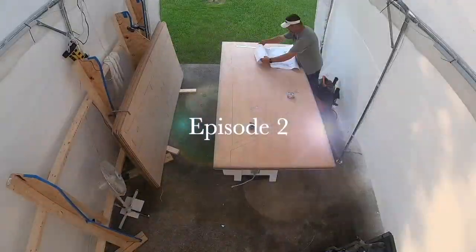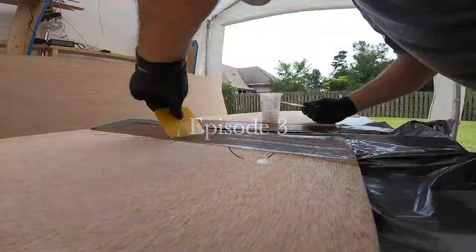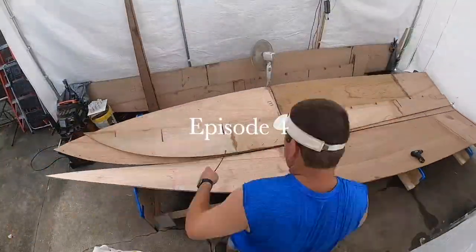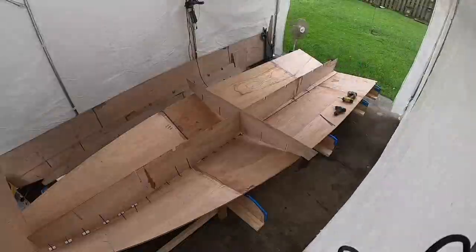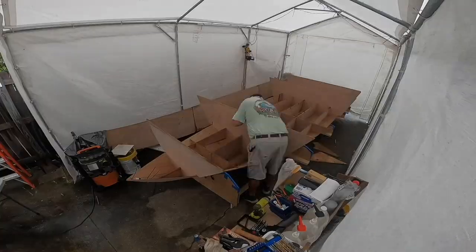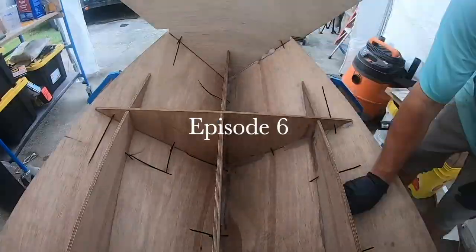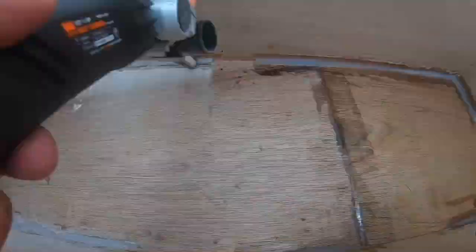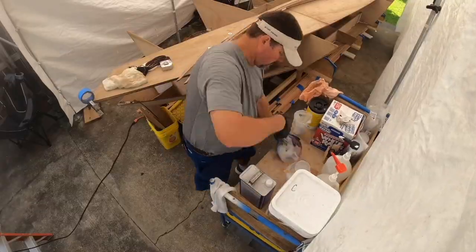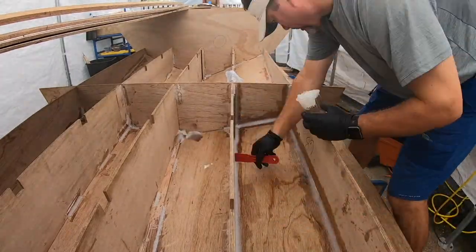Let's take a look back at this project from the start. There's a quick little time-lapse of what's been done up to this point — how we constructed the pieces, traced them, cut them out, put the boat together, started stitching it with zip ties. It's been a journey. I've never built a boat before; this is the first one I've ever built. It's an interesting little project and it's getting pretty daunting at times, but it's coming along fine and we're going to finish it up strong.